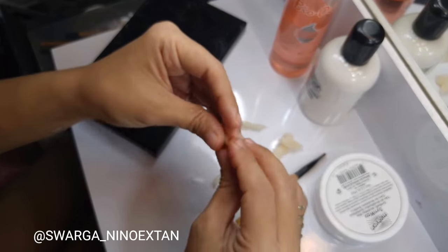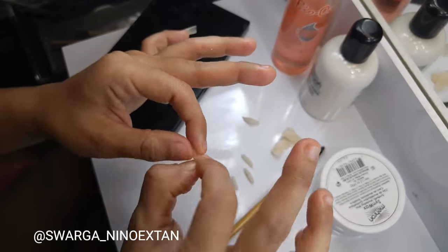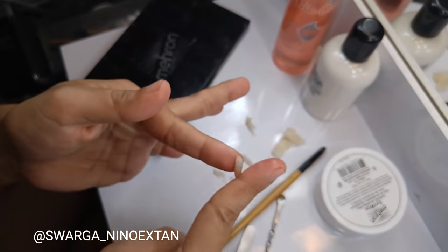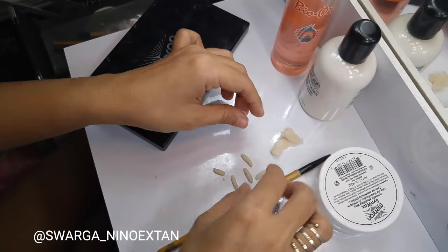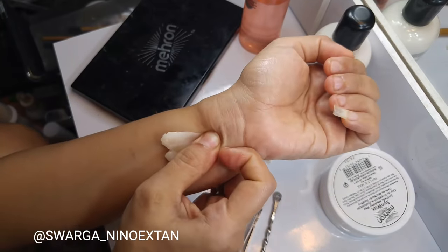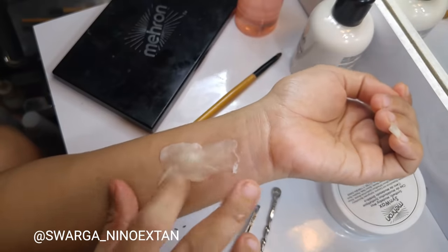You can make as many maggots as you want. I take a big amount of wax and put it onto my hand, which I already applied the latex on before, and blend the edges with my finger by brushing it.